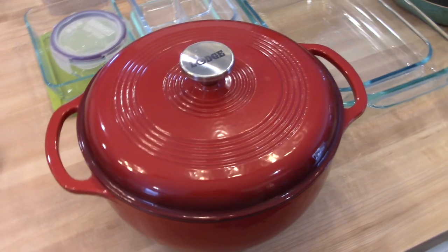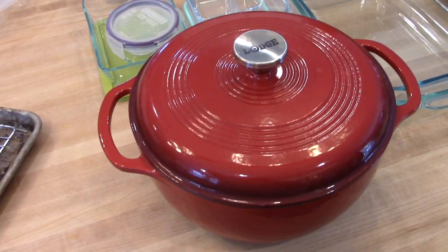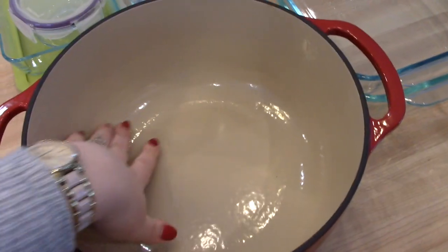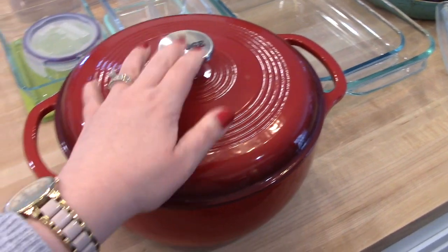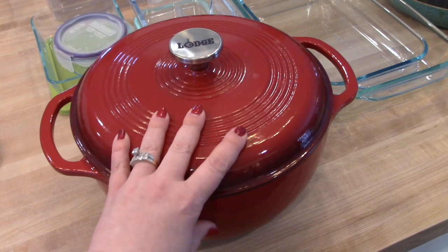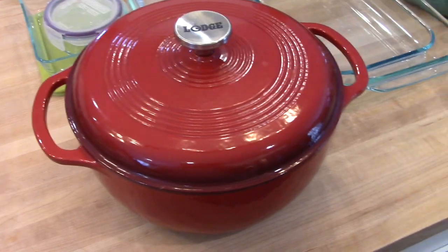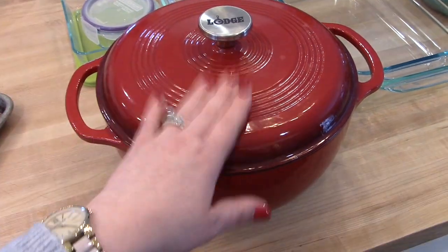This is a Dutch oven — Adam got me this for Christmas and I love it. It is the Lodge brand and it's nice and sturdy. It's cast iron enamel with a nice smooth interior. I like to use this for making beef stew — I have a cider beef recipe on my channel. A great thing about these is you can start your dish on the stove top, like when you're sautéing beef and vegetables, and then finish it in the oven. That's kind of the purpose of having a Dutch oven. It is a little bit of an investment, but I love it and the color too.